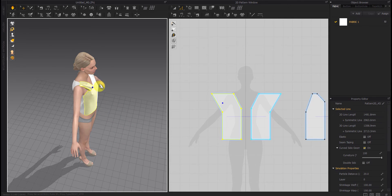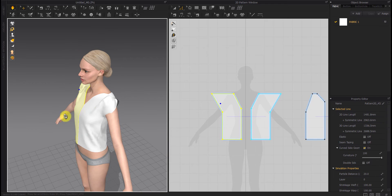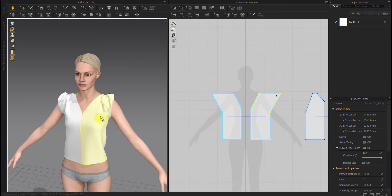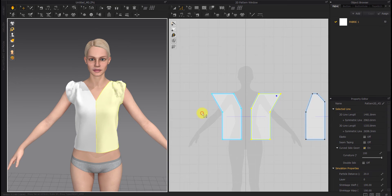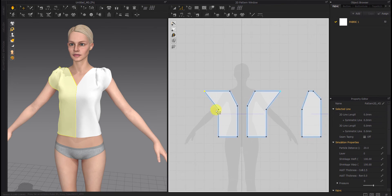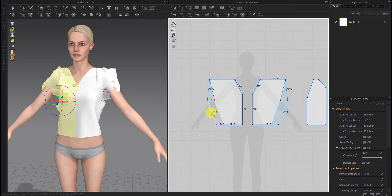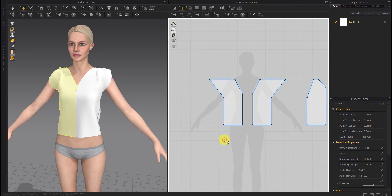We start with the shoulders — make it as big as you want but not too much. Some people like too many wrinkles and some less, so make it bigger according to your interest. We then come to the bottom of the shirt and make it bigger as well.